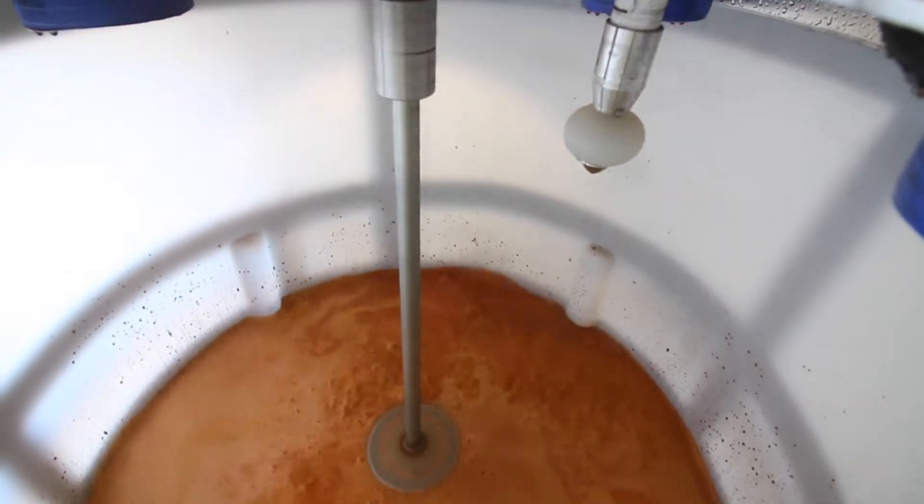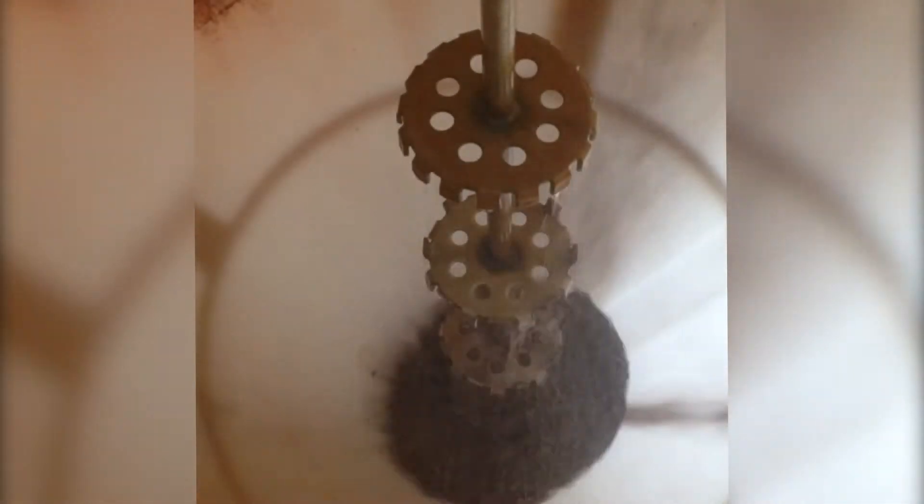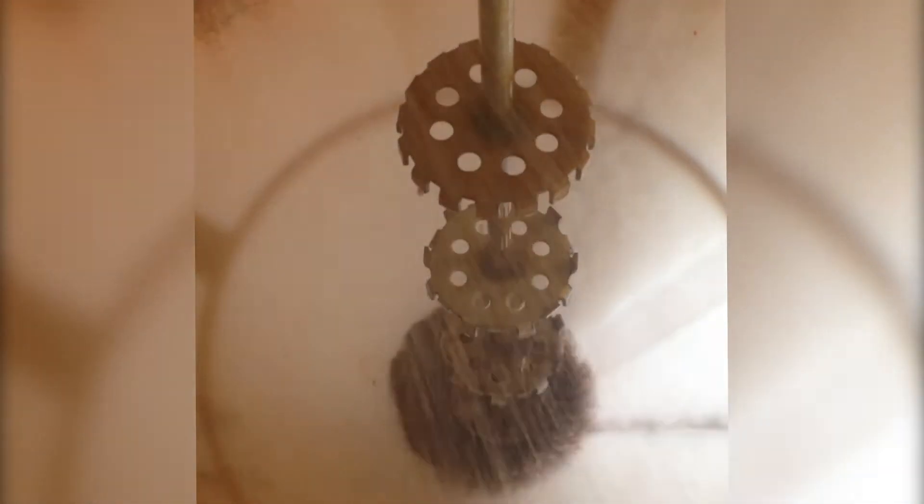Next to the mixer motor is a spray nozzle used during the rinse cycle to clean and maintain a contaminant-free vessel, diaphragm pump, and plumbing. Once the desired recipe has been weighed up and the targets have been reached, the discharge sequence commences.